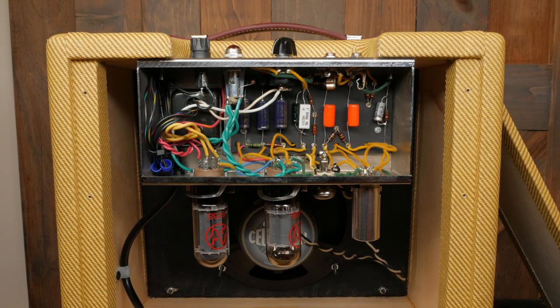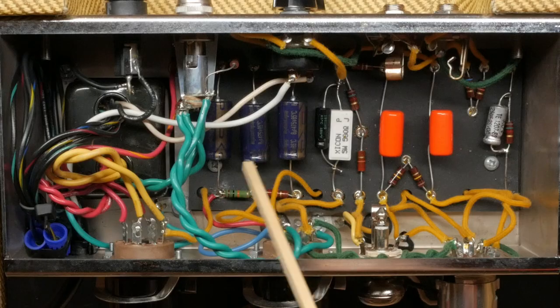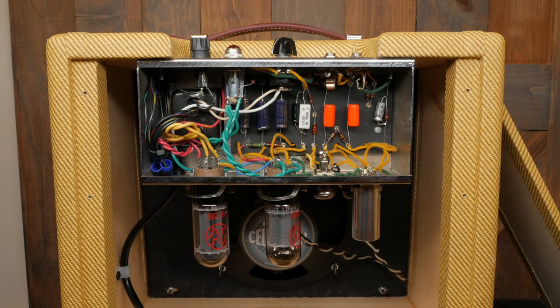This kit uses an eyelet board. The provided eyelet board is perfectly sufficient for the job at hand. I've since completed builds using turret boards, and I have to say, I find a good turret board both visually pleasing and sexually arousing. This kit ships with a set of JJ tubes, which are fine. Maybe we'll get all bougie in another video and compare modern and new old stock tubes.